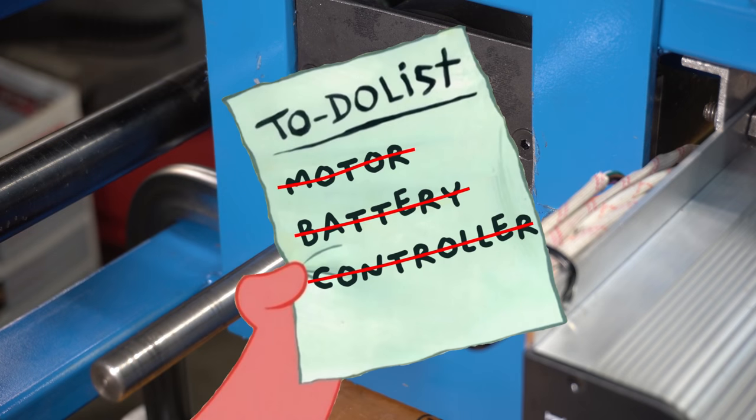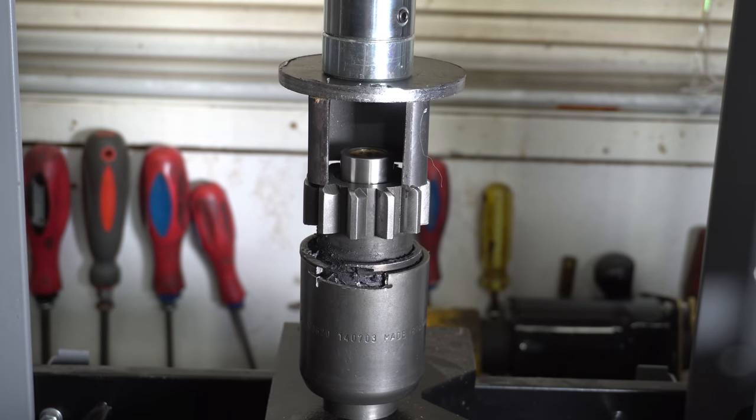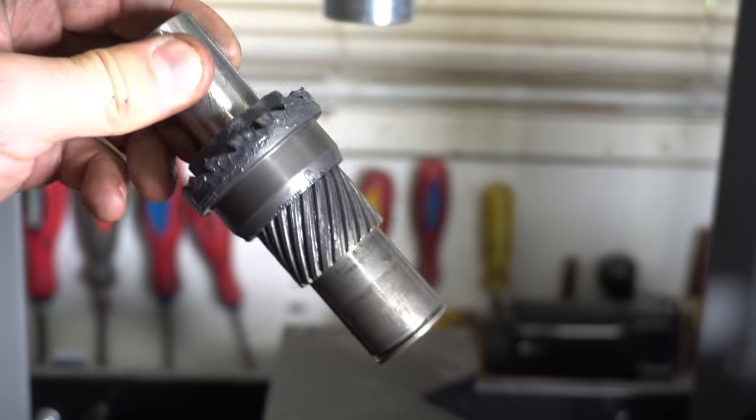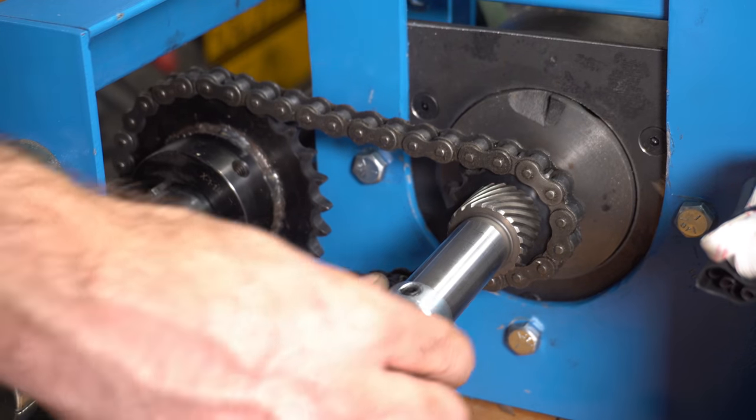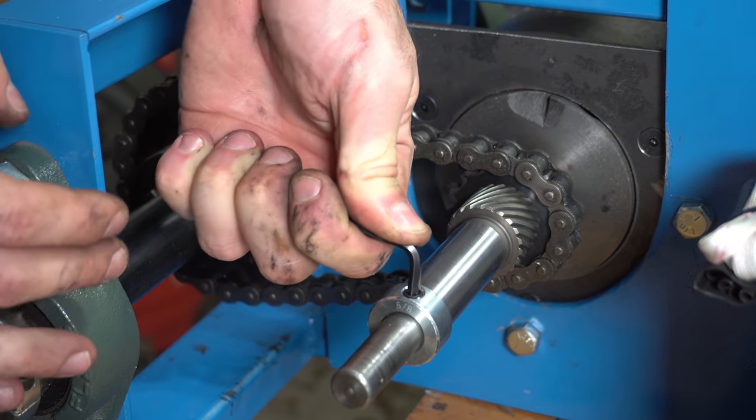There is one more thing that I need to do, and that is to add a sprocket. I could not find a spline hub to fit the motor shaft, so I decided to disassemble the Bendix and weld the sprocket directly to it. I'm using about a three to one gear ratio, and I used a shaft collar to hold the sprocket into place.